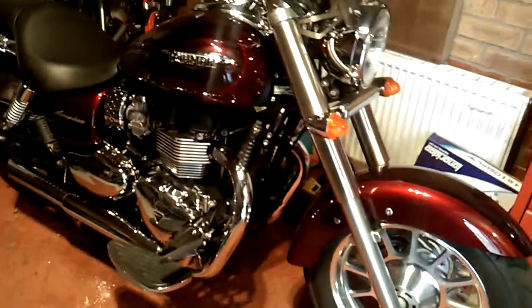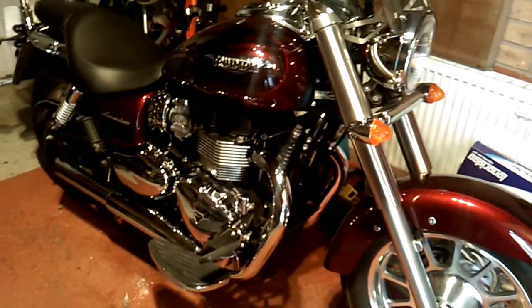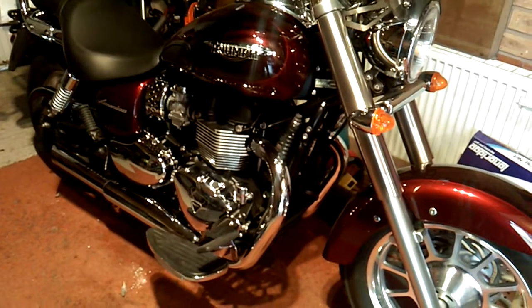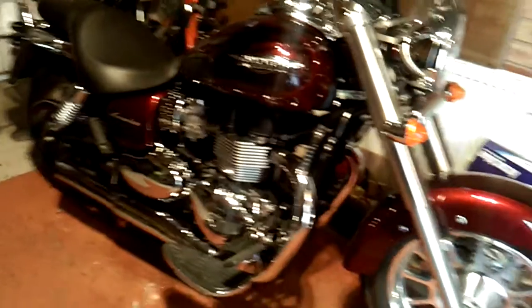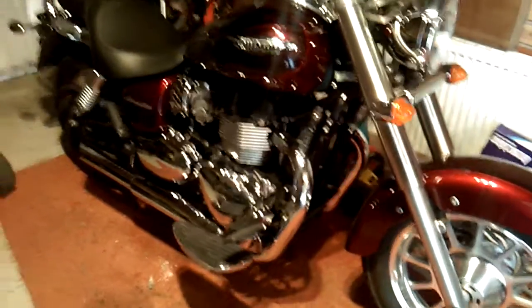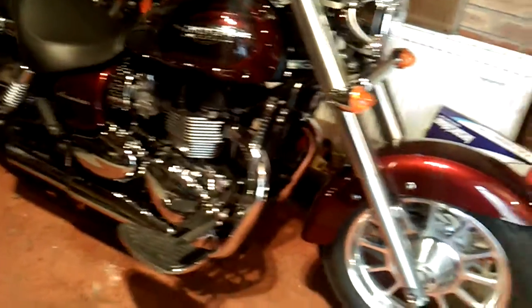Before this I had the Bonneville, however going for a ride on that was a nightmare — 20 miles, 30 miles, shoulders ache, back ache, crutch ache, everything ached. So after seeing my mate's Speedmaster, I thought I'd get myself an America, and here it is in all its glory.